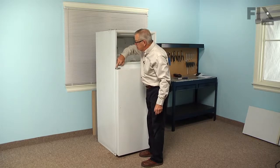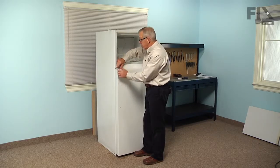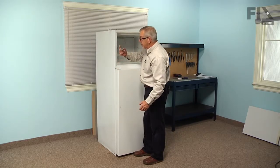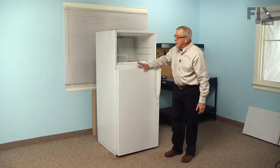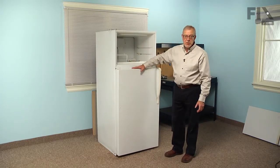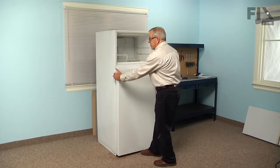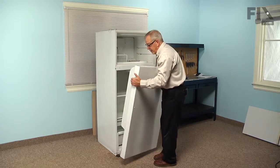One side of that hinge will have a slotted opening and the other is a closed opening, so take the screw or bolt out of the closed opening and just pull it away from the open side, lift and remove the hinge. We can now take the refrigerator door, tilt it away from the cabinet, lift straight up on it, and remove it. We'll set it on a suitable work surface so we can change the gasket.